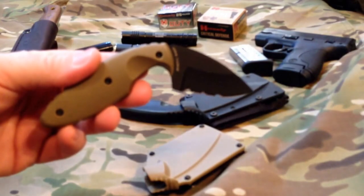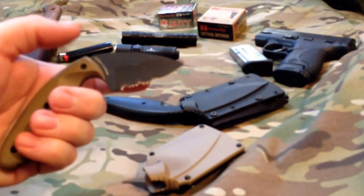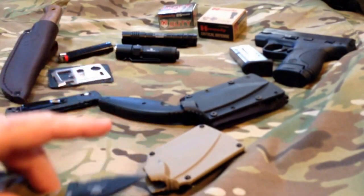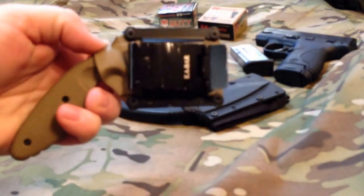It's the two and a third inch blade. It's Coyote Brown. It has the partially serrated edge — they do make it in a plain edge. It's the drop point tip, which they also make in a tanto. This particular sheath has the belt clip option.